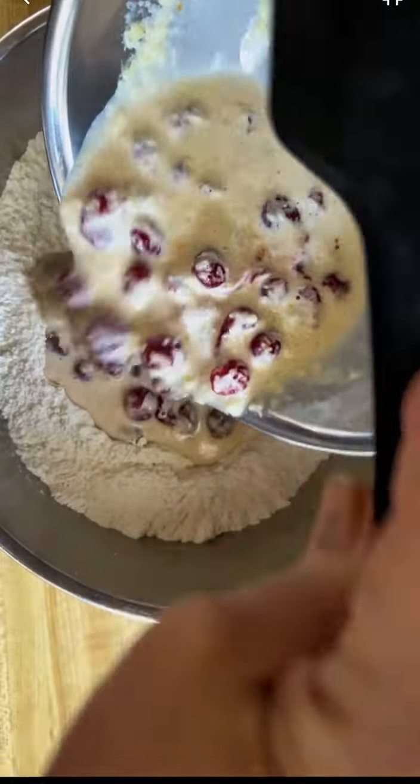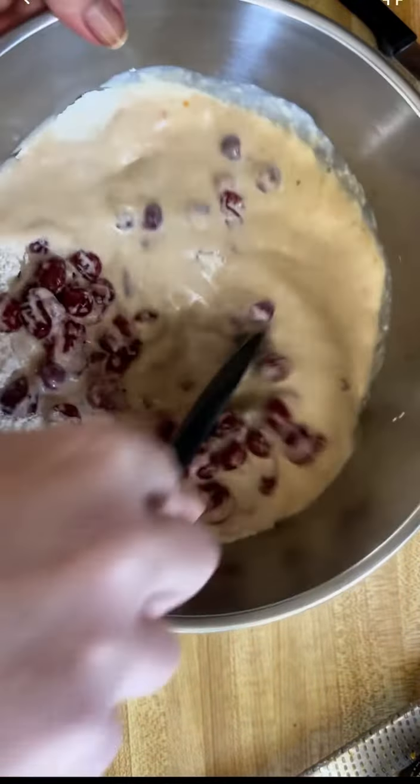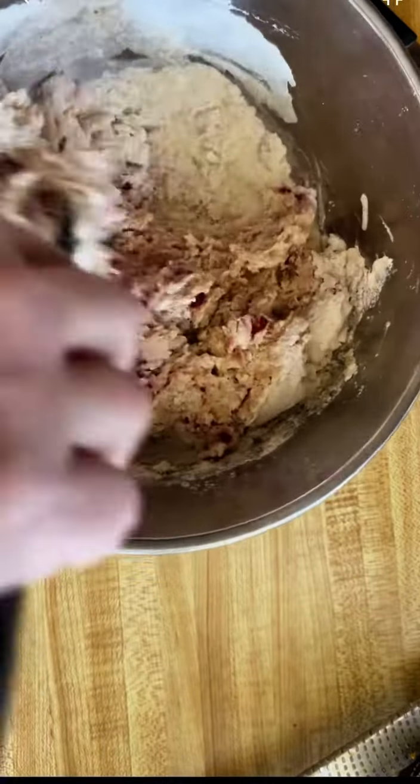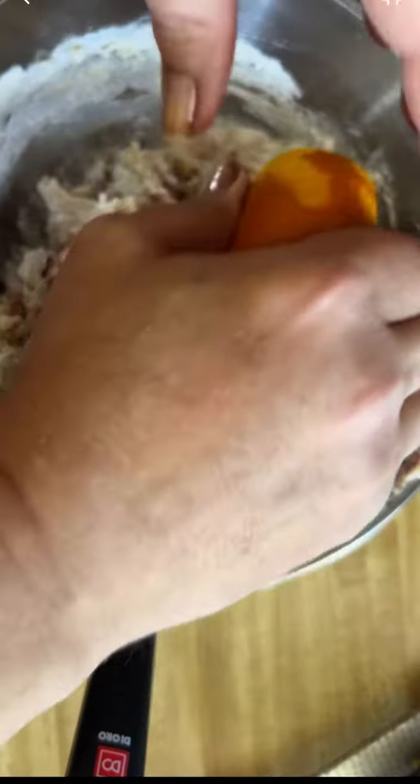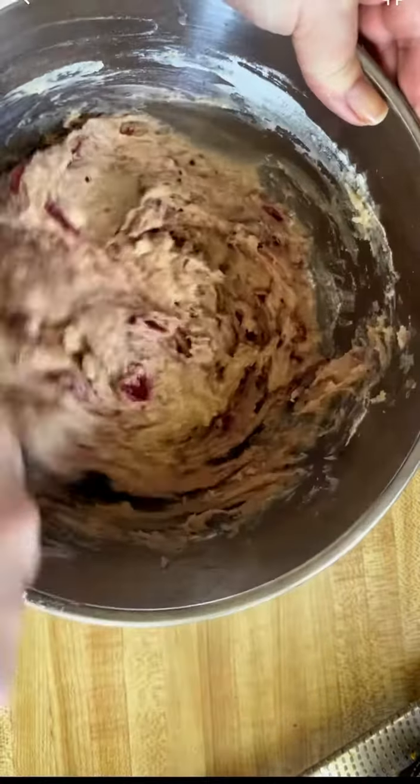I only used part of the juice of the orange at first because I wanted to see how much liquid there was, and I wouldn't really know that until I blended the batter completely. I saw it was not liquid enough, so I added the rest of the juice from the orange.